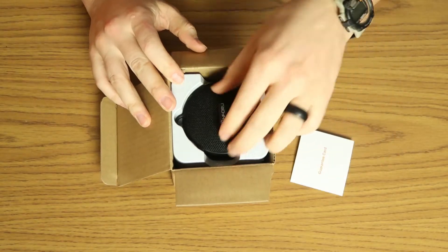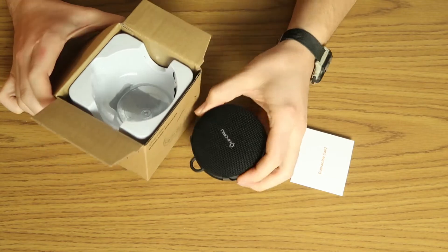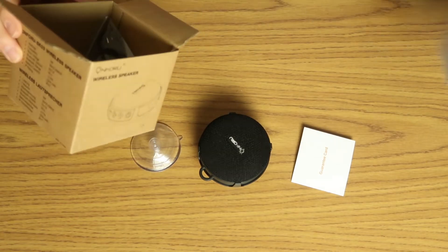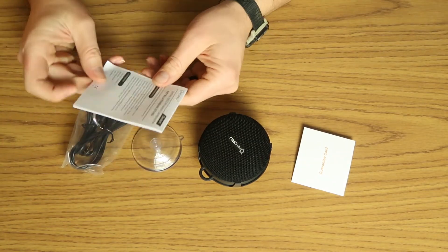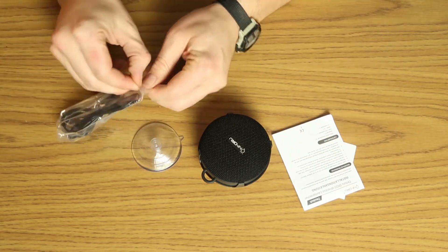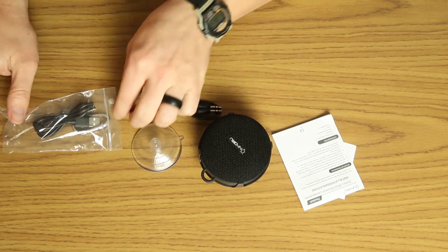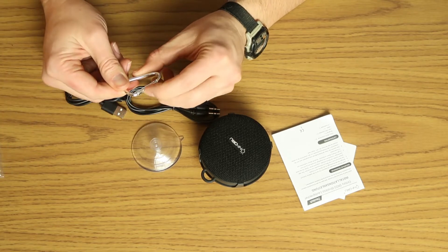There's a tiny instruction booklet and the wireless speaker itself. There's also a suction cup, which is one of the biggest selling points of this item. We've also got another little instruction booklet, the USB cable for charging, a 3.5mm headphone jack, and a little tiny carabiner.